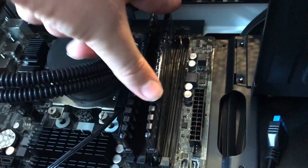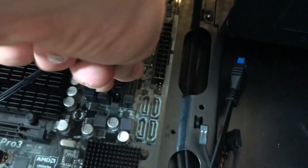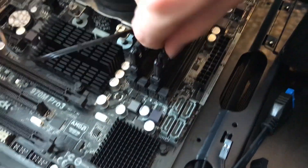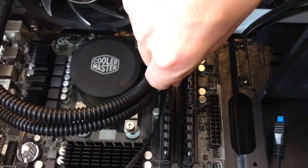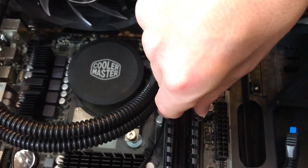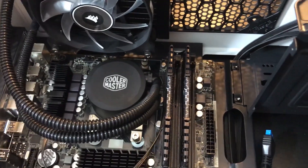A good tip is to press on one side and then press on the other. Brady's going to install the second stick since I can't seem to do it. On most motherboards the RAM sticks alternate slots, so they'll be right beside each other. We've got the sticks of RAM installed — pretty simple to do.